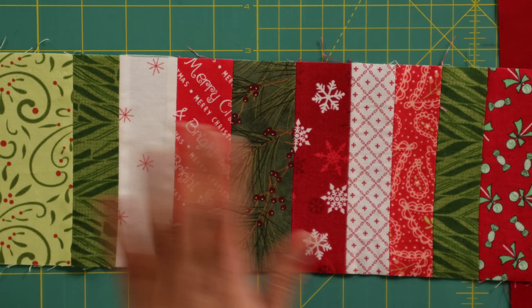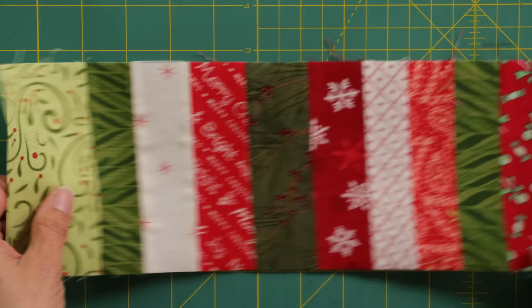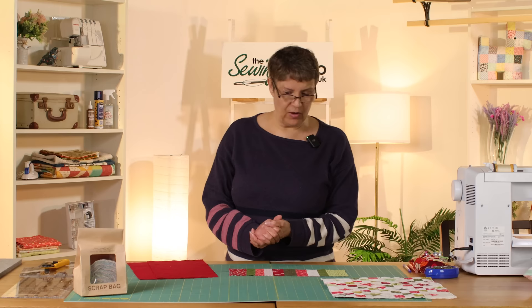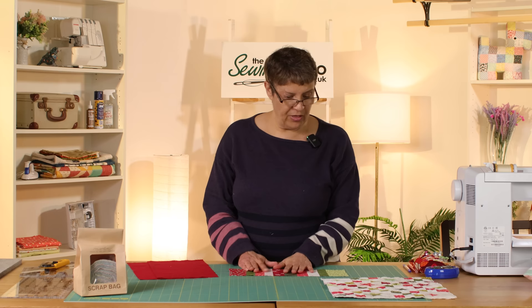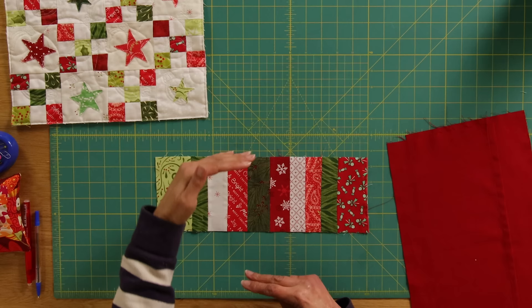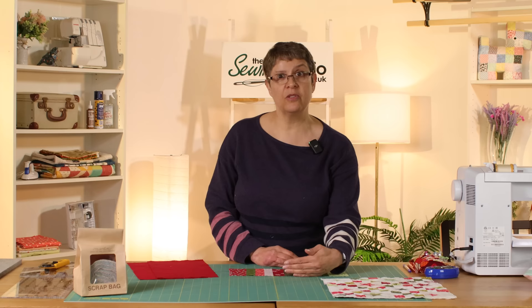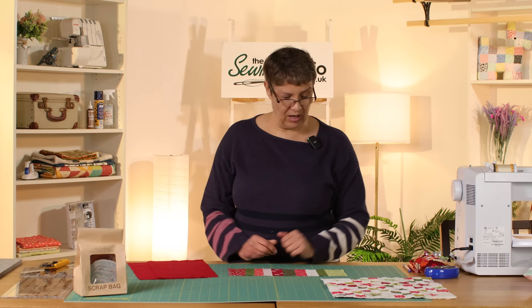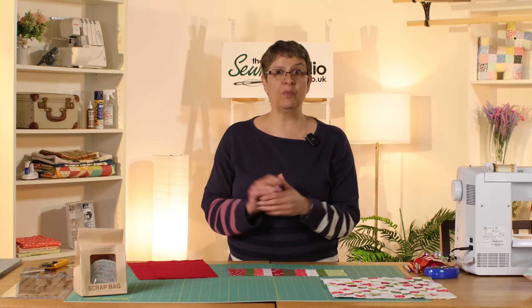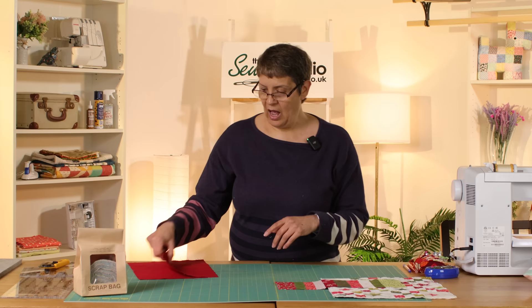These were bits left over from making the nine patch, and I added some other fabrics — all strips from two and a half inches down to one and a half inches in width, so they don't have to be the same width. I put the larger strips on the outside because this is slightly oversized and I'm going to trim it back. The cushion is 12 and a half inches, and this comes out about 13 to 13 and a half, but the shortest piece I used was five inches — a leftover bit from a charm square. I pieced it all together and trimmed it down to four and three quarters inches wide for the band.